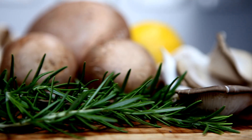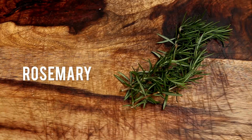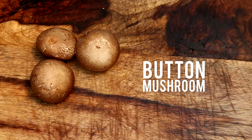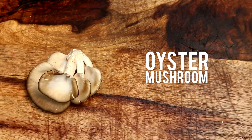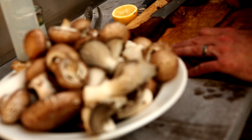Our next dish is going to be a grilled wild mushroom salad. Now this is perfect for the vegan meal, but could be used equally well as a side dish if you're making steaks or roasts or barbecued burgers.